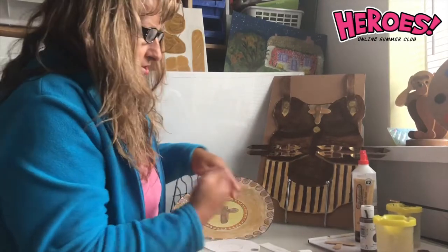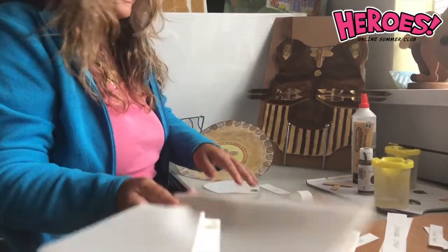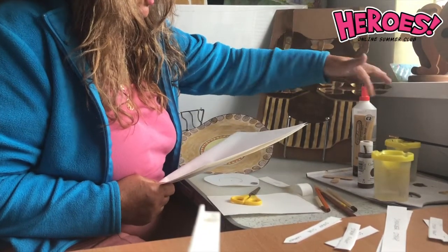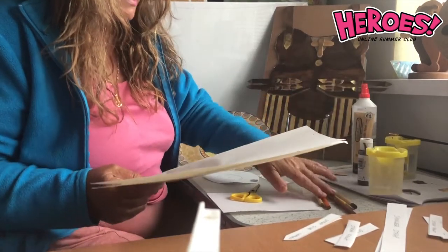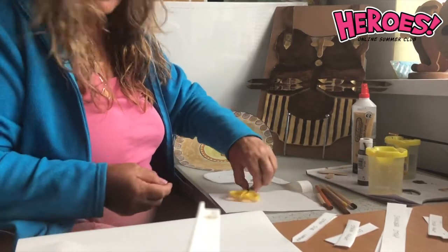Here are the materials you'll need: sheets of paper, paint, paintbrush, water, lolly sticks, glue, coloured pencils, and a pair of scissors.